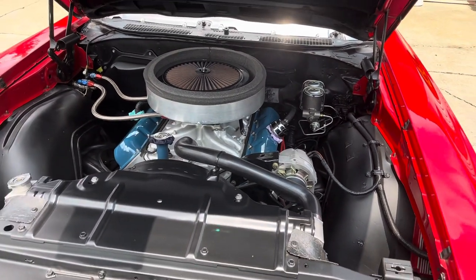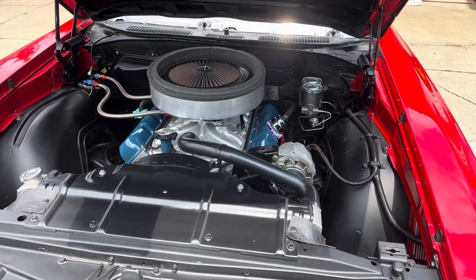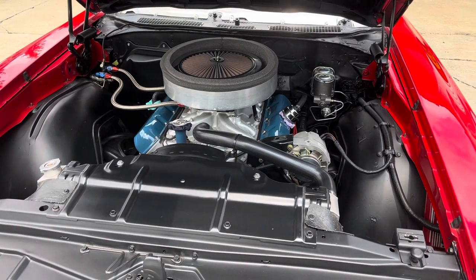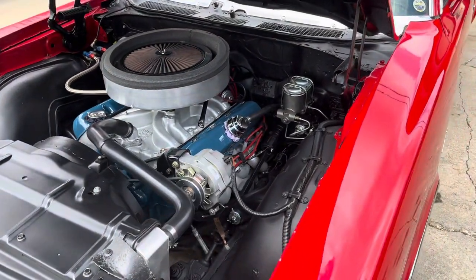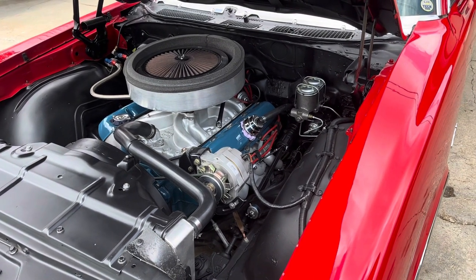It runs on pump gas, about 10.2 to 1 compression. Nothing exotic. The car runs really good. The engine's fresh as of 2020, and it's got actually very little run time or track time on that new engine. It doesn't leak — not one drop of oil.